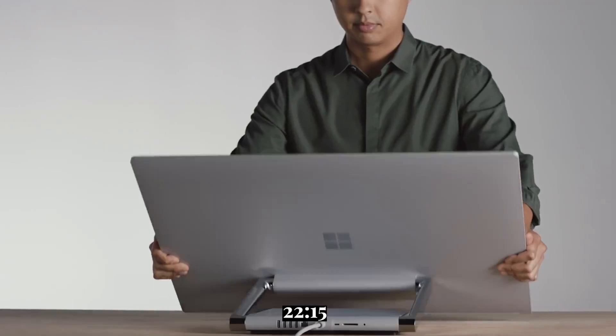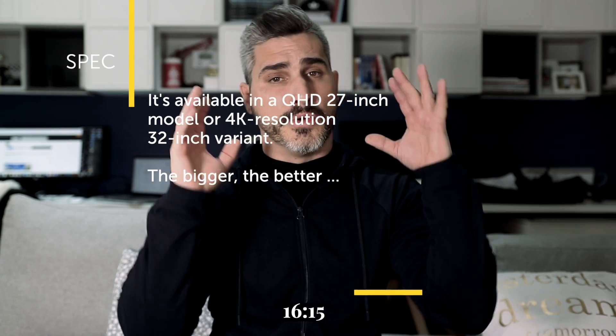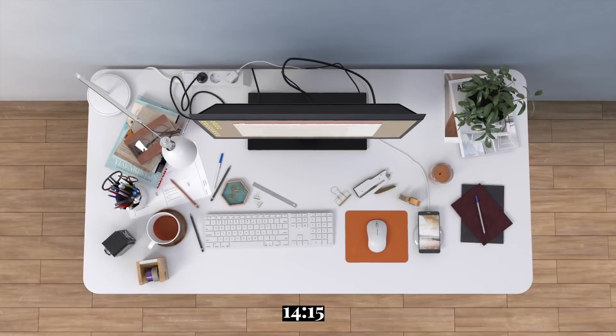But when did I see this before? It reminds me a little bit of the Microsoft Surface. It's available in a QHD 27-inch model or a 4K resolution model with 33 inch.